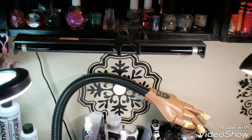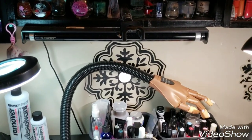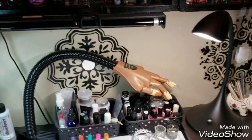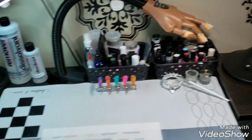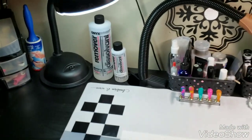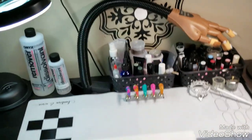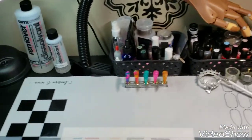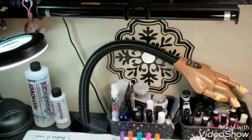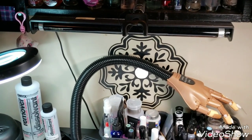Hey there, welcome back to my channel and welcome to my nail room. I had a couple ladies ask me how I record my videos, so I figured since it's kind of sunny out right now I would show you. I do record on my Samsung Galaxy S9 Plus, so it's all done by phone.